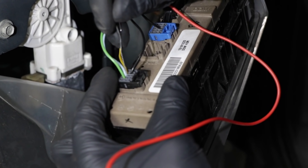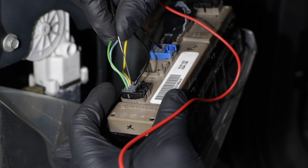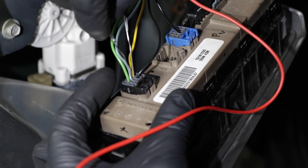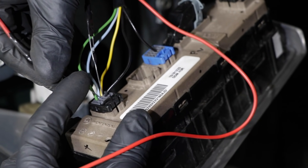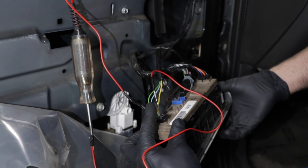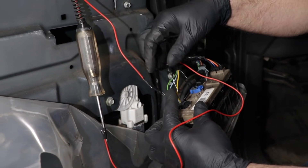So now we're going to test the blue wire and the yellow wire. Just take one paper clip, slide it into that position on the blue wire. Make sure they're not touching and then activate the switch. And we can see we have power — so that's working properly.